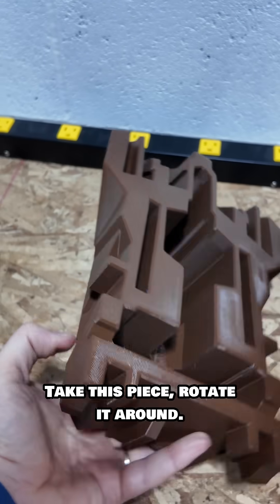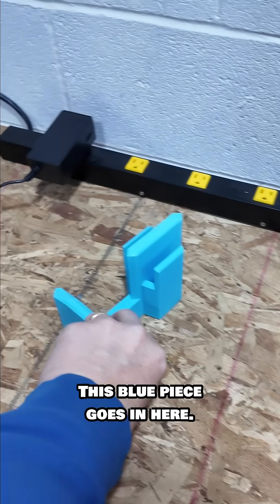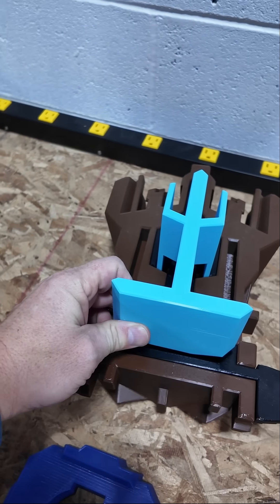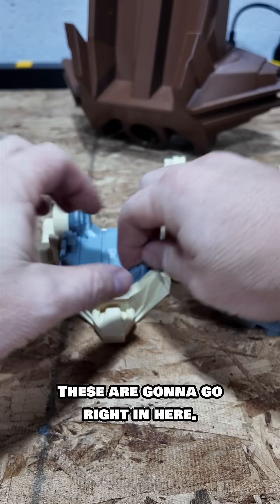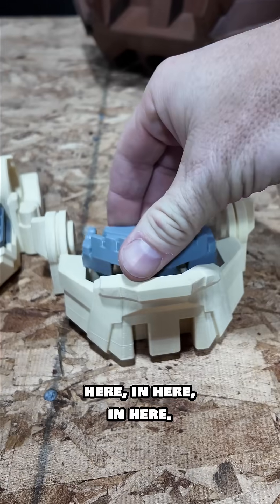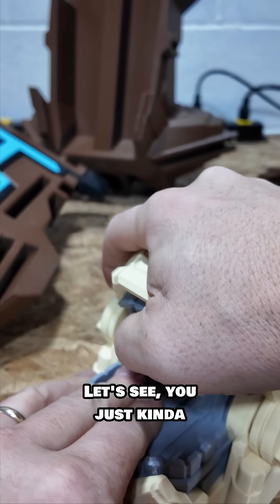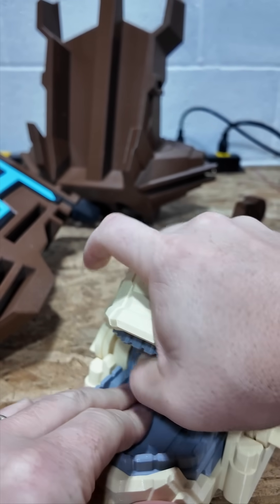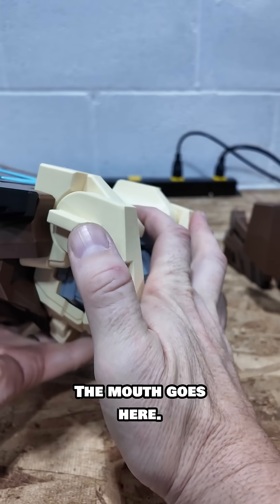You're not going to want to miss that. Take this piece, rotate it around — this black piece goes in here, this blue piece goes in here, and now you can turn it over. These are going to go right in here, in here, in here — go right there. The mouth goes here.